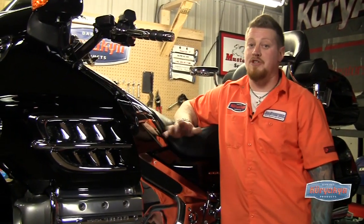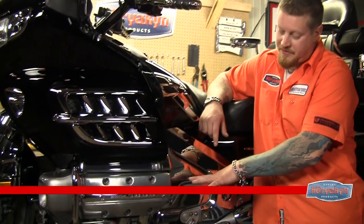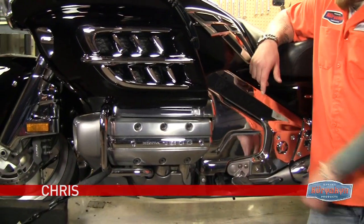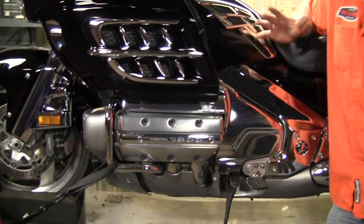On this episode of the Kiriakin Garage it's all about driver comfort. We've got some heel-toe shifter and floorboard combination, some highway pegs for the crash bar, and we're gonna throw in a chrome kickstand just for looks.